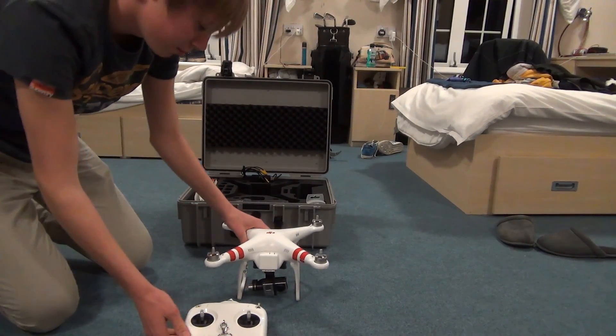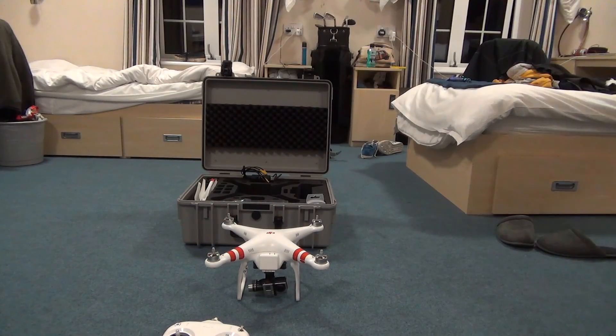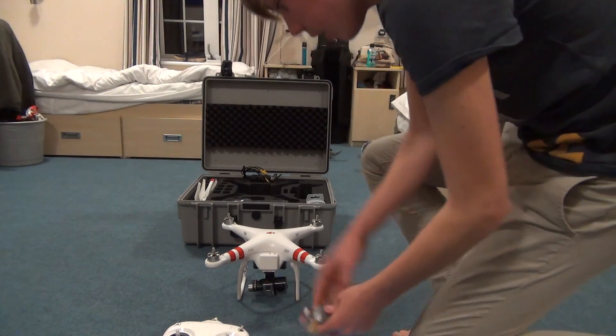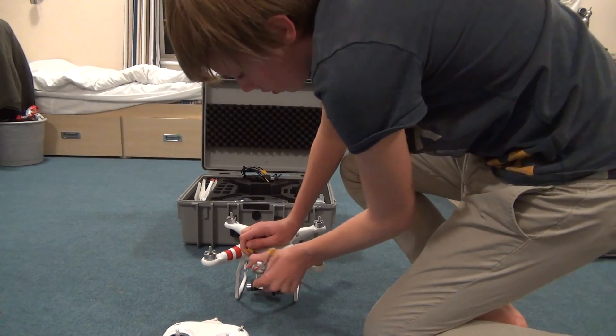I'm just repositioning my camera. Let's get the battery out, and I can show you the app on the Phantom.